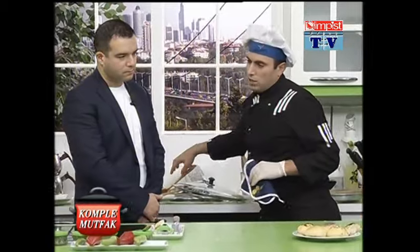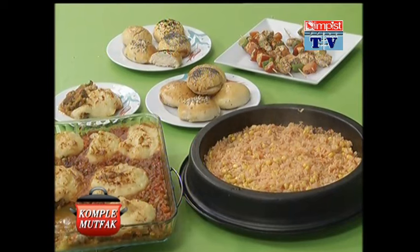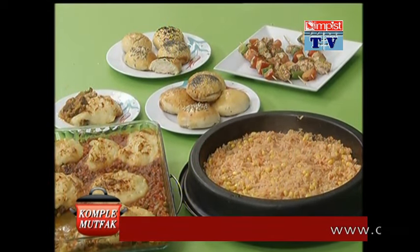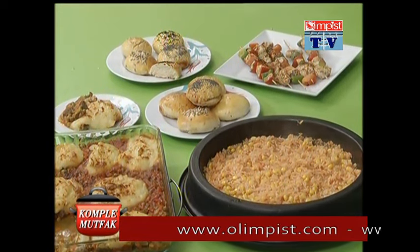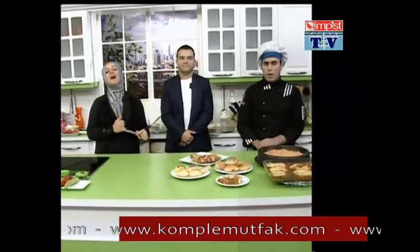Ayşegül Hanım bakalım bize neler hazırladı. Şişlerimiz nasıl? Ellerine sağlık, çok güzel oldu gerçekten. Güzel lezzetler yaptık. Öncelikle Bülent Bey'e çok teşekkür ediyoruz; sağ olsun bizleri kırmadılar. Almanya'ya ve dünyanın her neresinde gurbetçilerimiz varsa da selamlar gönderiyoruz. Sevgili izleyicilerimiz, yine güzel bir günün sonuna geldik. Ama yarın yine buradayız. Yarın görüşmek dileğiyle, herkese hayırlı akşamlar diliyoruz.